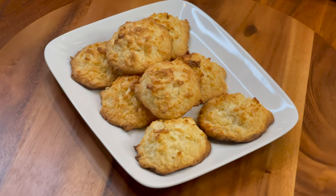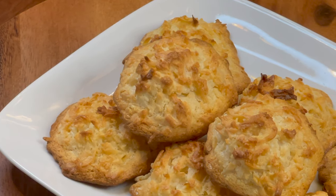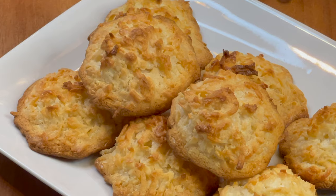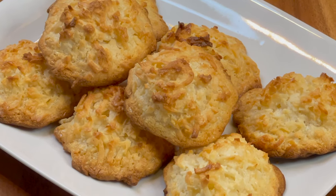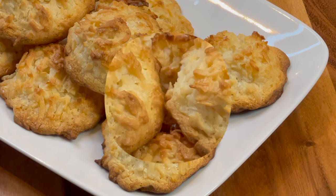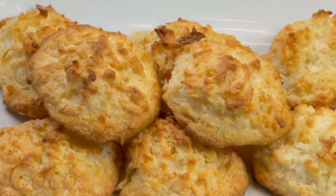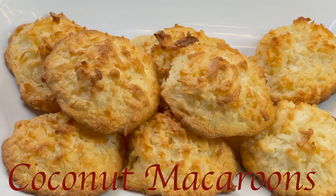Assalamu alaikum, my YouTube family! I hope you're all doing well. Today I'm back with another recipe. This dessert is absolutely delicious and the results were amazing, so I decided to share it with you. Let's make together a very delicious and very easy coconut macaroons.